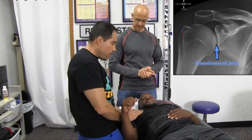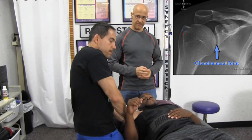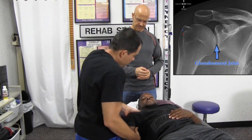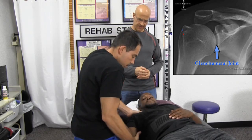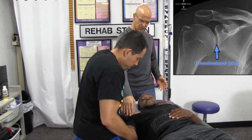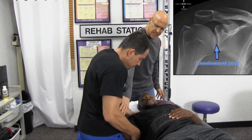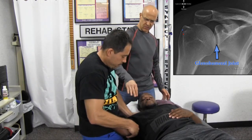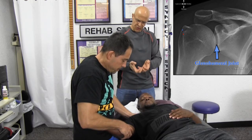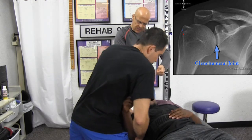First, what I want to do is make sure there's some good blood flowing in here — warm it up. Coming in here, I'm going to stabilize the shoulder, putting pressure anterior to posterior, externally rotating the arm. Then I give it a gentle traction, pulling outward — tractioning it to open up the head of the humerus and pull it out of the fossa.